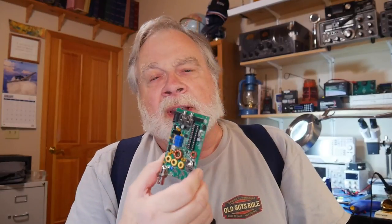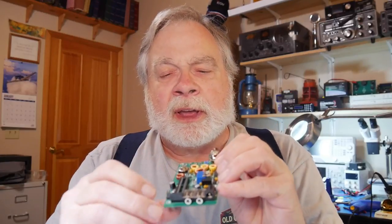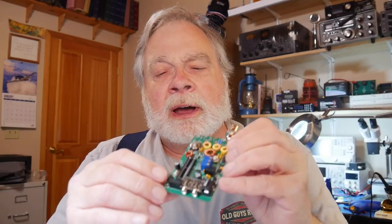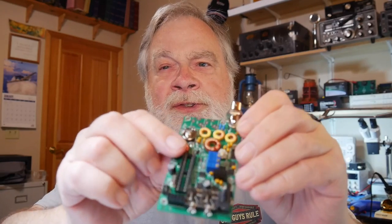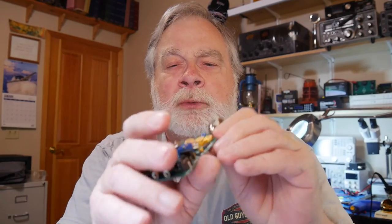This one is definitely not a beginner's kit because everything is really crammed on there. I have been very careful not to bridge between solder traces and things like that. So what have I done since last time? I've put in a number of things, including the headers for programming, and I've wound the toroids. I had an interesting time with one of those.